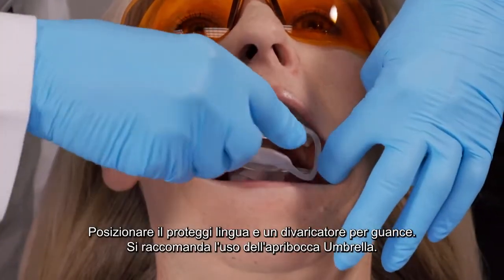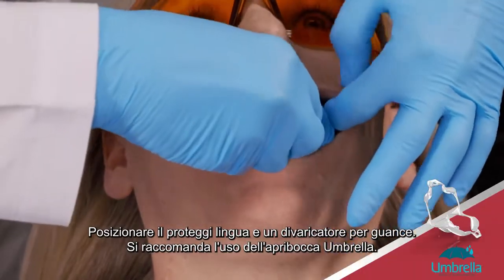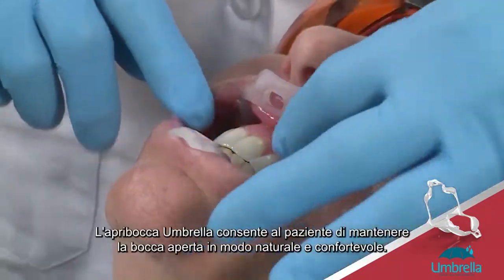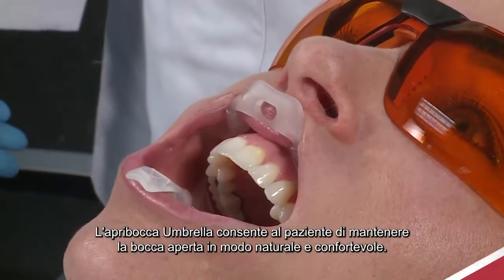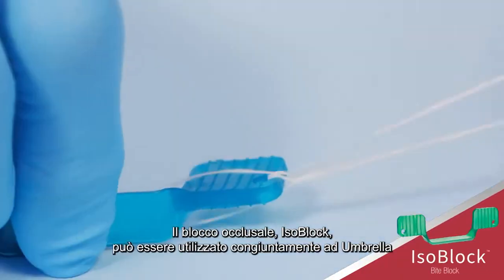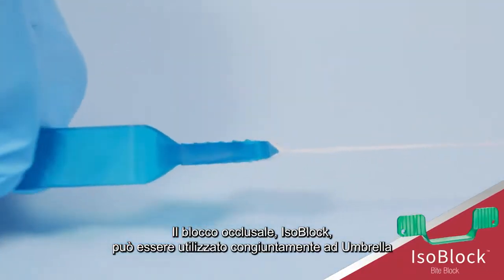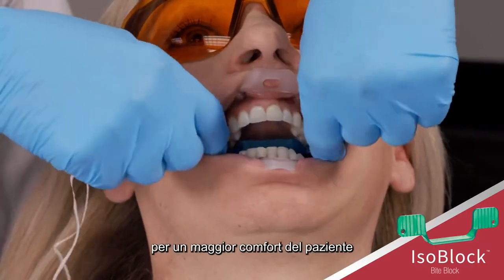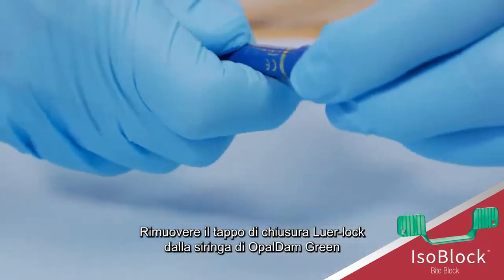Place a self-supporting lip and cheek retractor — we recommend the Ultra Dense Umbrella Retractor. Using the umbrella retractor helps the patient stay open in a natural and comfortable position. The Iso Block can be used in conjunction with the umbrella if the patient is not able to rest passively with the umbrella in place.